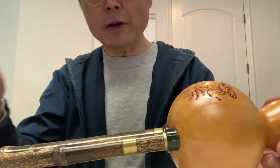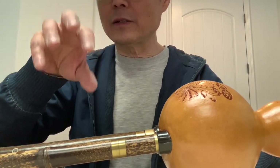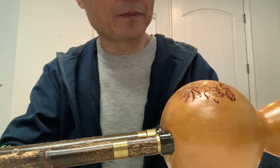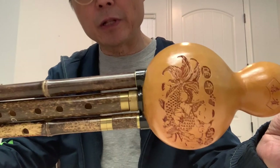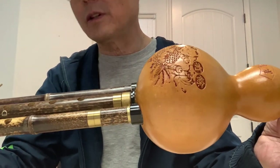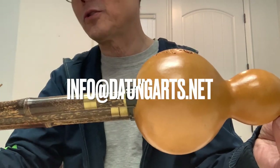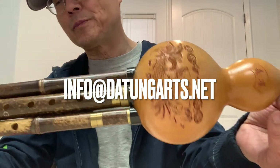If you have any questions about fixing the instrument or anything else, you can send an email. Under the video you can find my contact information. Hopefully this video can help you play the instrument, and if you get a problem you can fix it. Be careful when fixing it, otherwise it will damage the reed and your instrument will be dead. Thank you for watching.